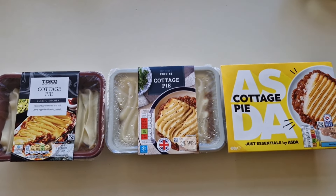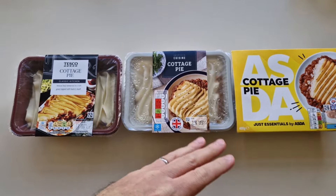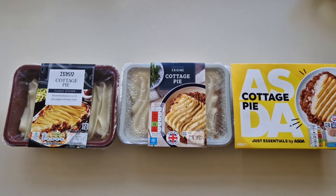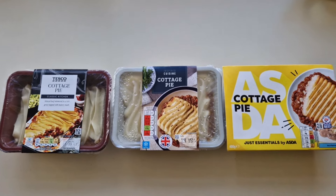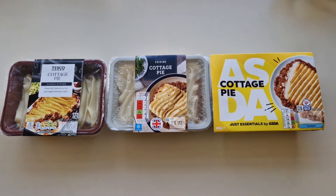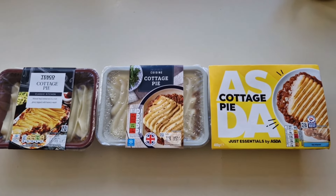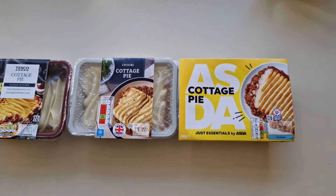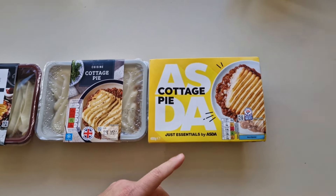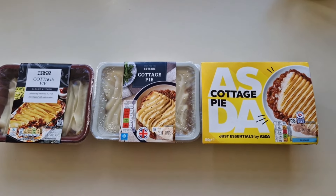We are going to do a cottage pie revisited, with a few extras thrown in. I did this last year and I made a right hash of it — I did a frozen cottage pie, and one of them, the smart price, was fresh and I froze it and it wasn't suitable for freezing. That's why it was more expensive than the others. So I'm going to do it right this time.